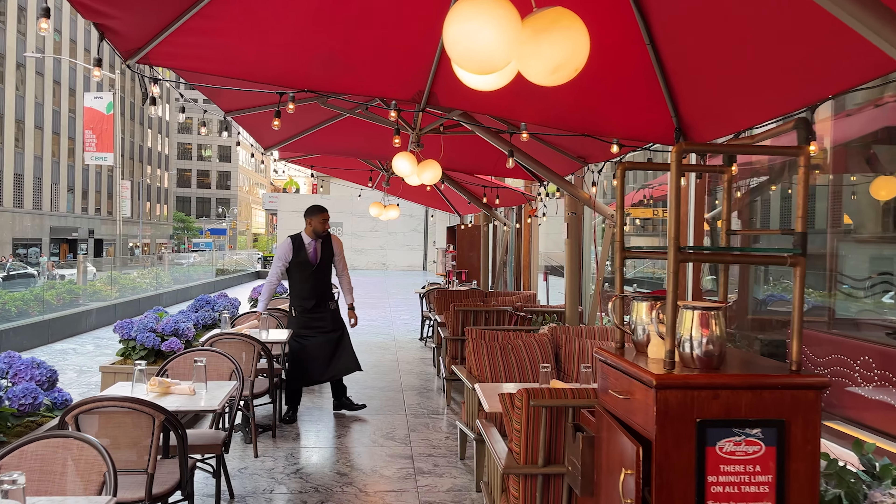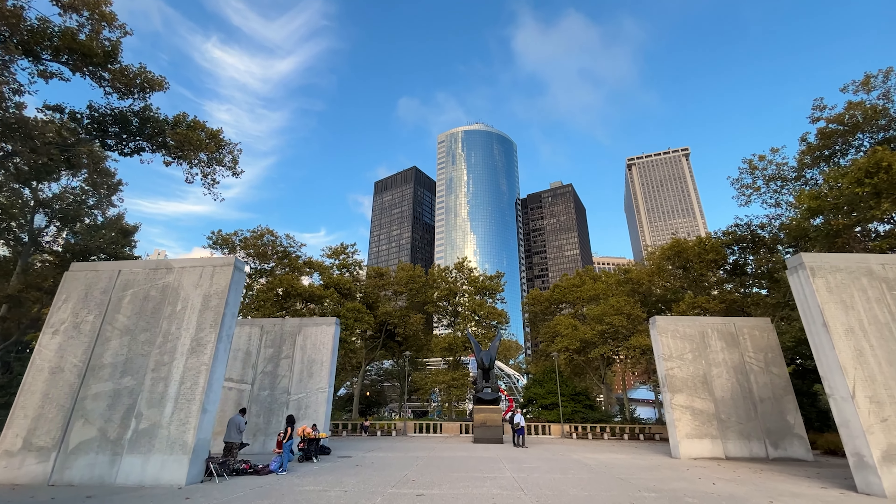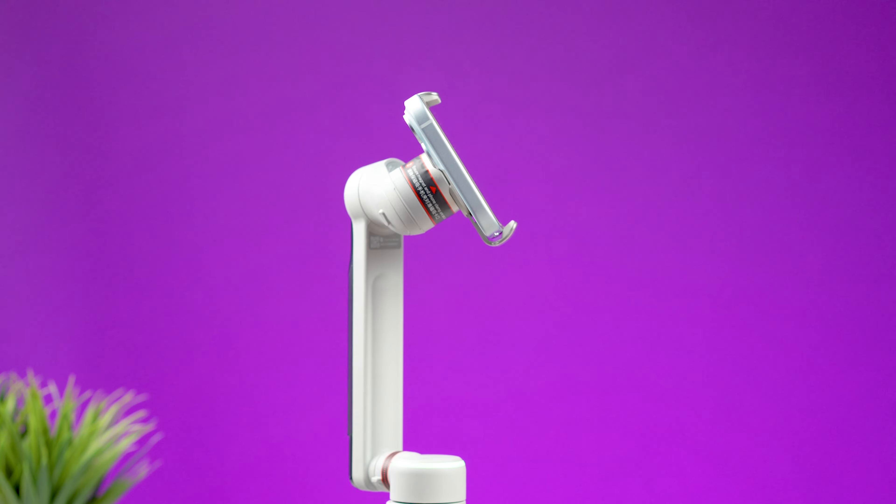Looking at the stabilization, this three-axis gimbal does a fantastic job. You should know there is a limited range of movement when tilting the smartphone up or down.